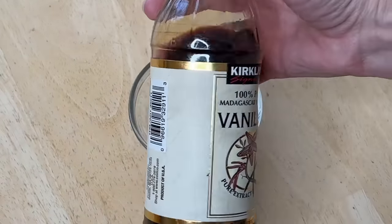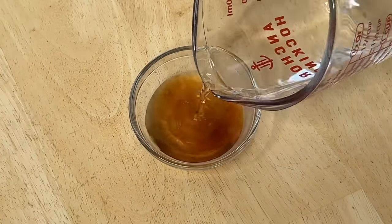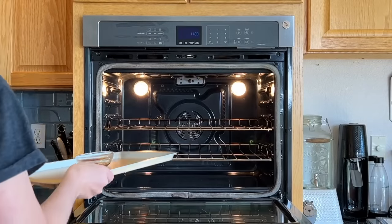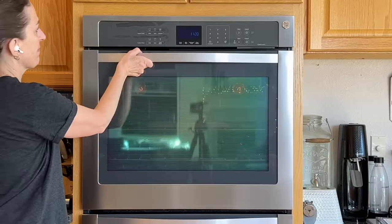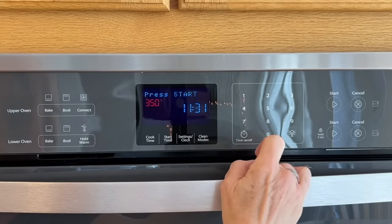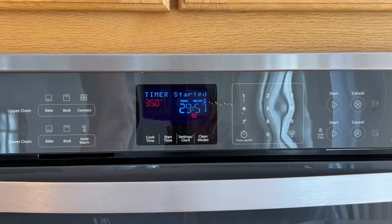Grab a small bowl and place a little bit of vanilla extract into the bowl. Also add a little bit of water. Place the bowl onto a baking sheet and place the baking sheet in an oven. Close the oven door and turn the oven on to approximately 350 degrees for about 30 minutes. This will help your house smell fresh as the vanilla extract aroma fills your home.